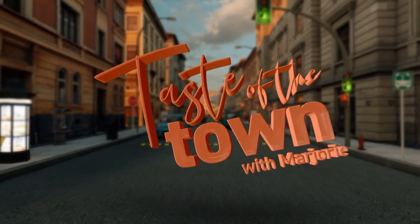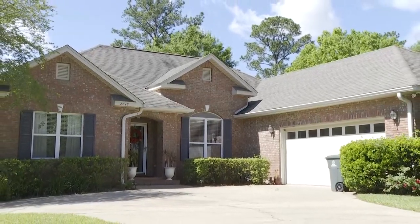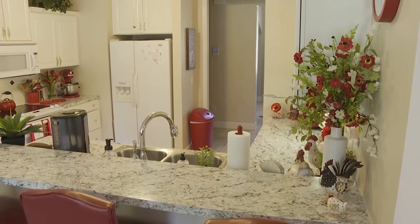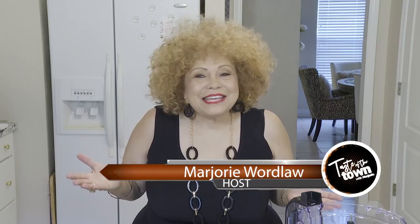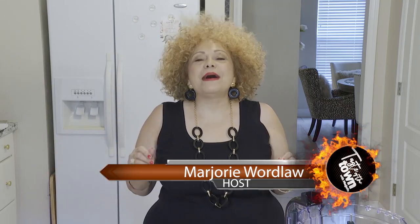This is Taste of the Town with Marjorie Wordlaw. Welcome, everybody. I am Marjorie, and guess what? You are back in Marjorie's kitchen. I had so much fun with everyone, and I decided — let's do this again.